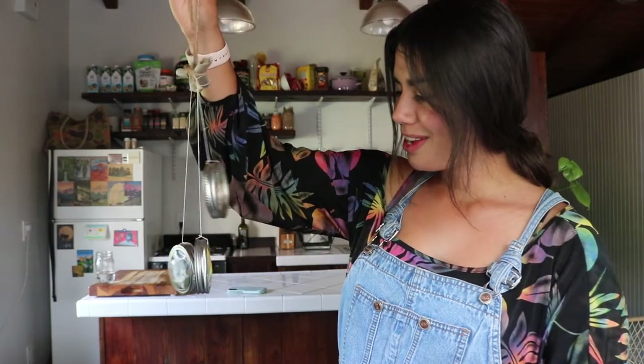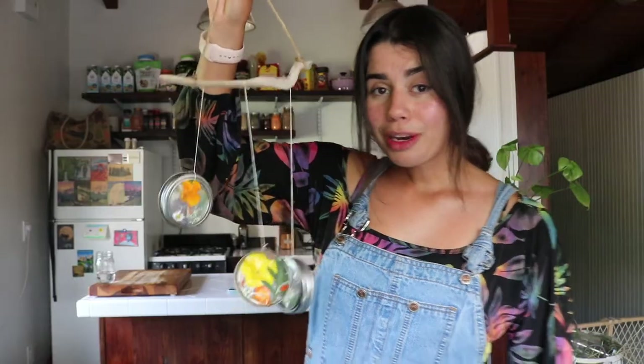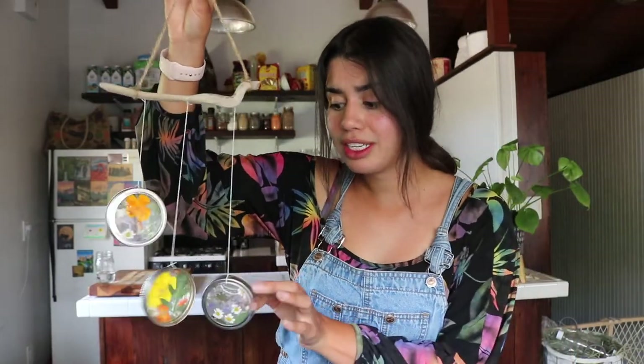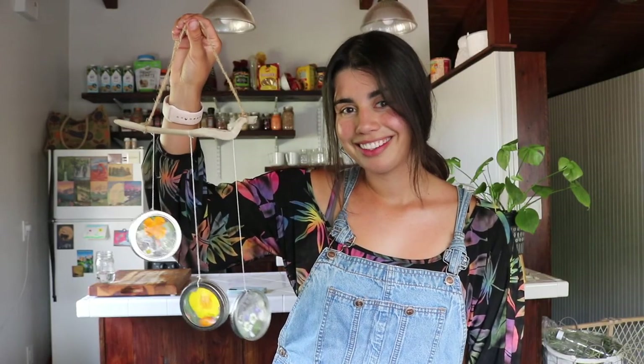There you have it, boys and girls — how to make your very own suncatcher wind chime! If you want to make one and don't have contact paper, mason jar lids, or some of the supplies, make sure to come to Harding School Garden this Thursday and Friday to pick up a kit with all the materials. I'll be at the school garden from 11:30 to 1pm — first come first served, so get there quick. Bye!